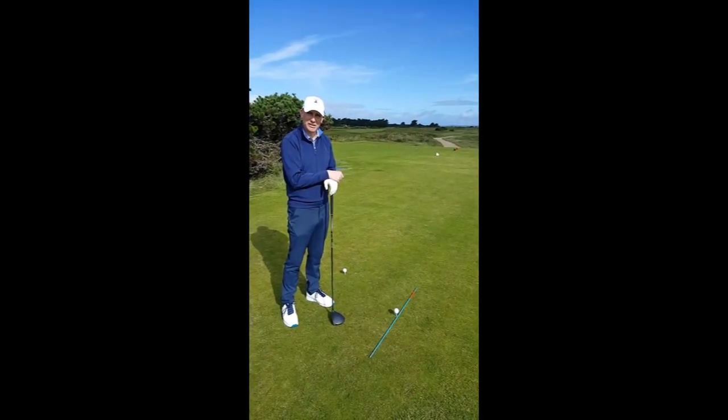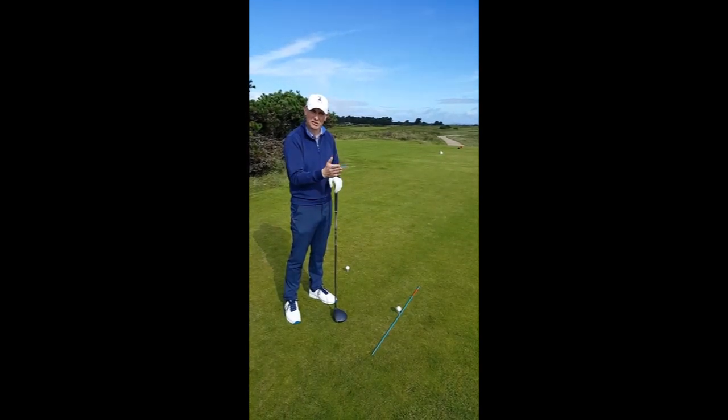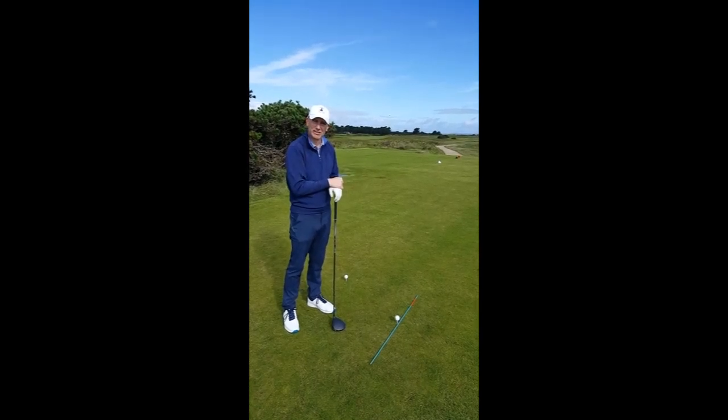For this you have to get two things really right — you have to get the path of the club and the club face through the ball swinging in the right direction, so that we are able to give that left to right fade shot to the golf ball.